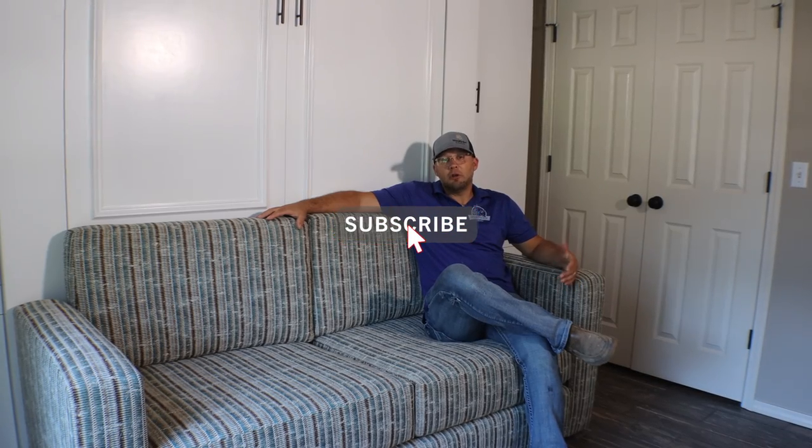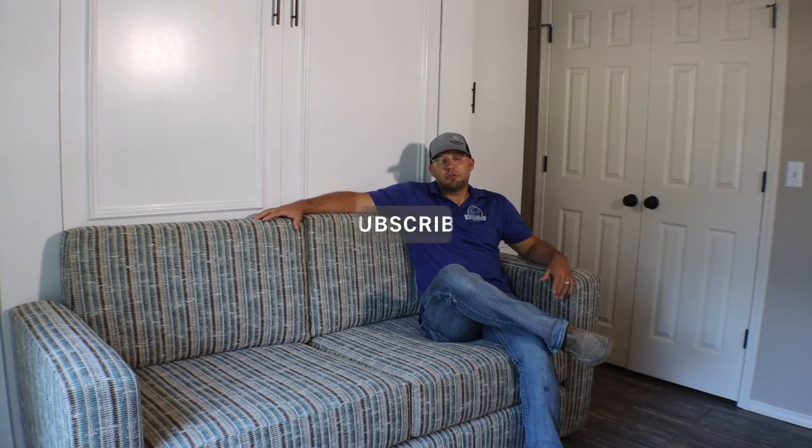Please subscribe, click the like button, and if you want to get notifications of our latest videos — which we upload almost every week — please hit that bell icon. Thank you for watching and stay tuned for our next episode.